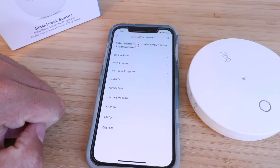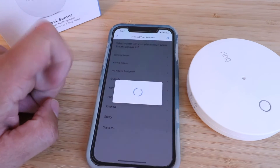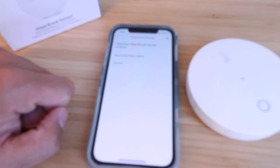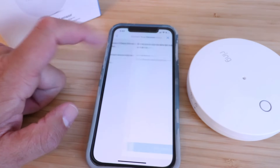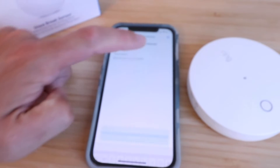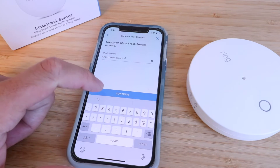Here we need to assign a room for where this sensor is going to be placed. We'll put this one in the family room. Then it says 'Give your glass break sensor a name,' so you can go in and give it a custom name — whatever you want. We'll just call this 'Glass Break Sensor One' and then click 'Continue.'